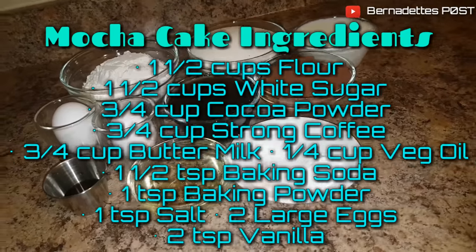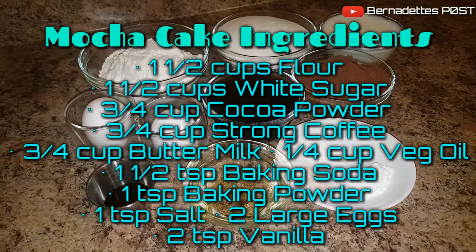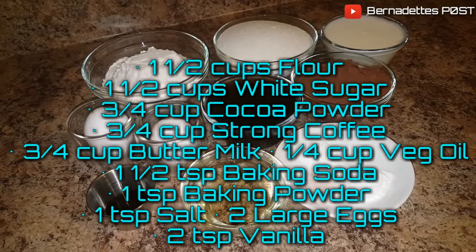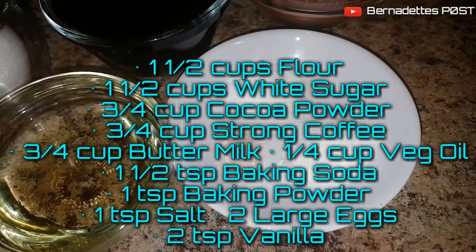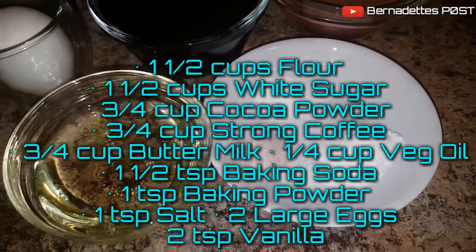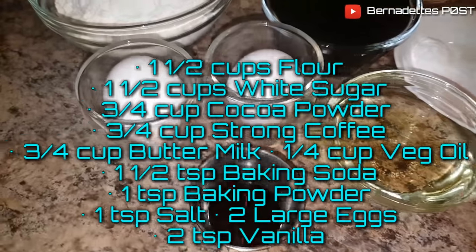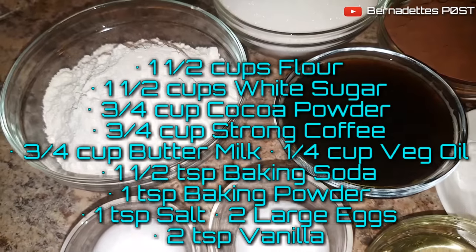For the mocha cake you will need 1½ cups of flour, 1½ cups of white sugar, ¾ of a cup of cocoa powder, ¾ of a cup of strong coffee, ¾ of a cup of buttermilk, ¼ of a cup of vegetable oil, 1½ teaspoons of baking soda, 1 teaspoon of baking powder, 1 teaspoon of salt, 2 large eggs, and 2 teaspoons of vanilla.